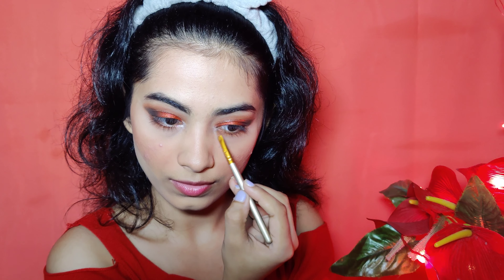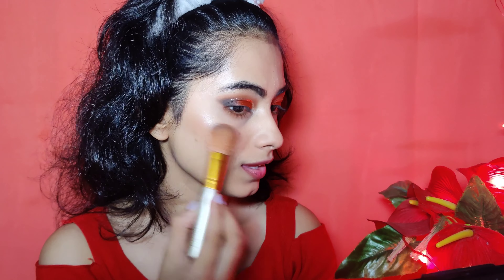I am taking Miss Claire's bake highlighter and I will apply it on the inner corners, cheekbones, tip of the nose, bridge of the nose, forehead, and brow bone — all the usual areas where we apply highlighter.